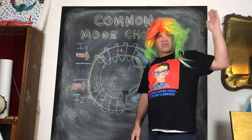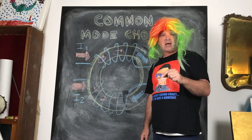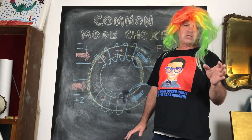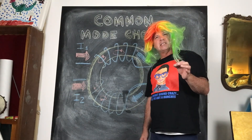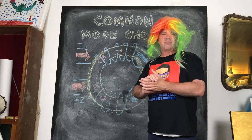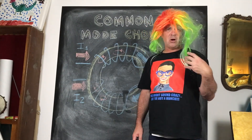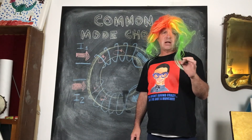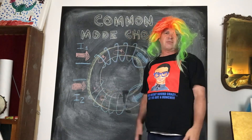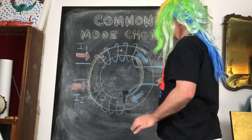Hands up who hates maths? Well, I don't hate maths, but I've got to say I'm not good at it. I just came off the back of two years of engineering — got a bare pass in Maths Modelling 1, managed to get a credit in Maths Modelling 2. For someone who's not naturally good at maths, engineering was very challenging. But I would not say you shouldn't give it a fair crack. Anyway, I promise not to do too much maths here. This is a common mode choke, and I'm going to quickly explain what's going on.